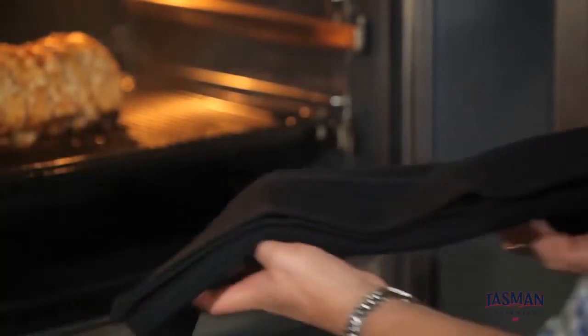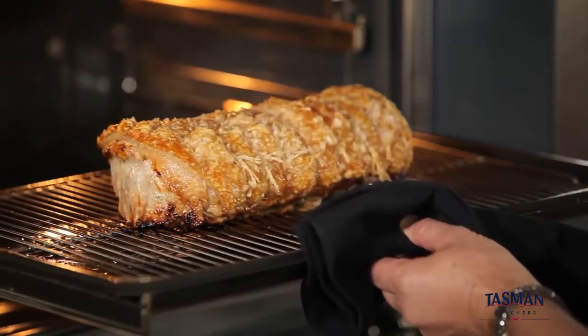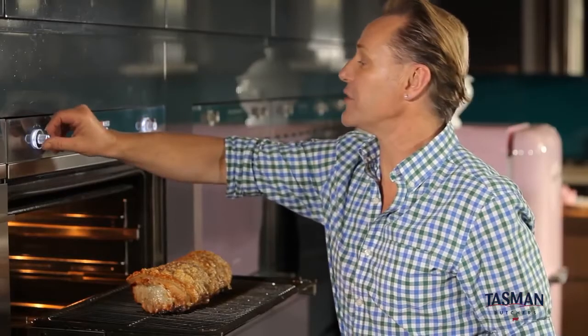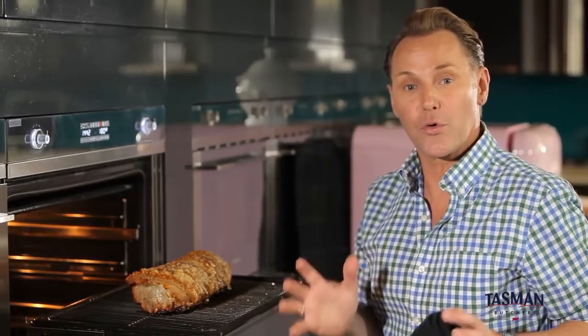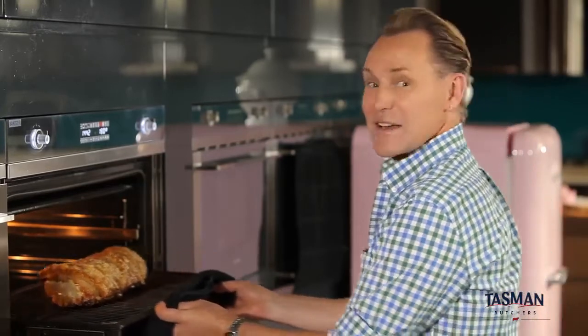Wow, that crackle is looking amazing. So now we turn the oven down to 180 degrees and we cook the pork roast for 45 minutes per kilo. It's already been going for 20 minutes and this was about a kilo and a half roast, so we've got a little over an hour to go. Let's get it back in and get it finished off.